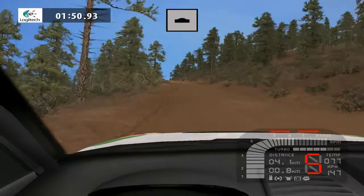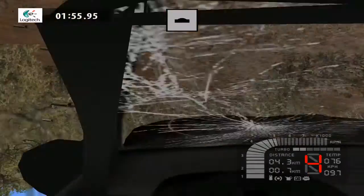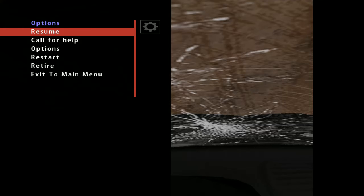Over crest into easy right 70. Fast right over crest. Sounds like the gearbox is broken. Sand.